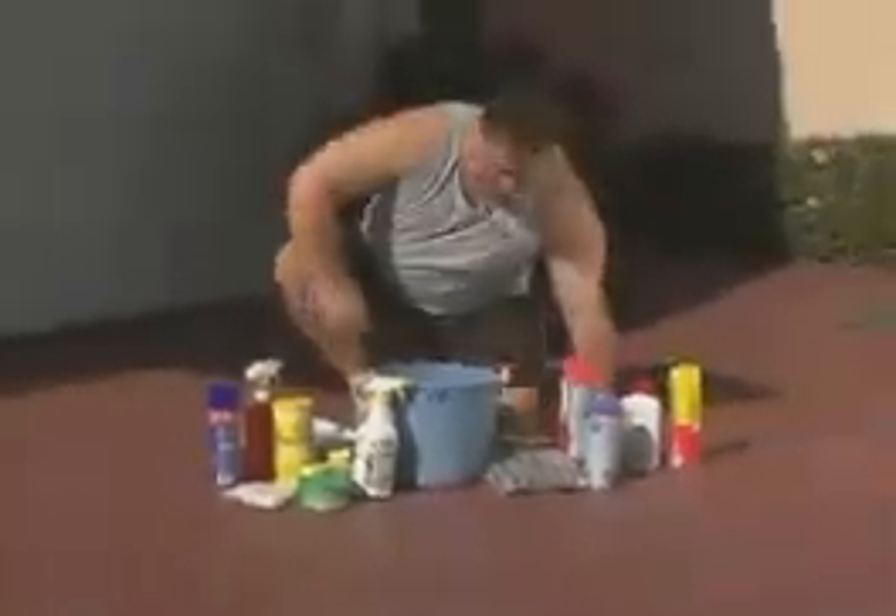It's time to wash and wax the car. You've got buckets, sponges, soaps, cleaners, detergents, hoses, sprayers, waxes, jammers, buffers, towels. Is there no end?